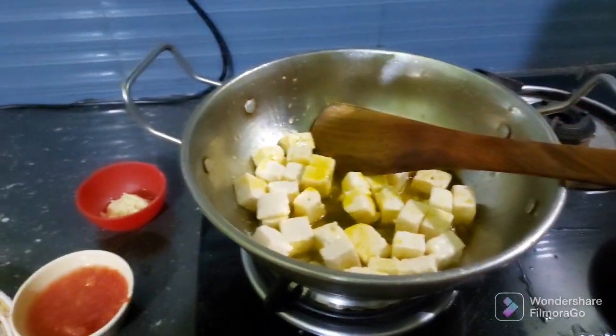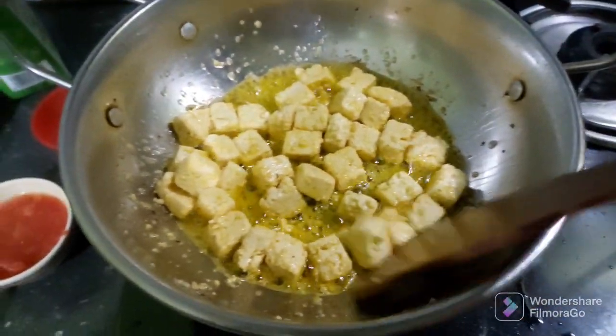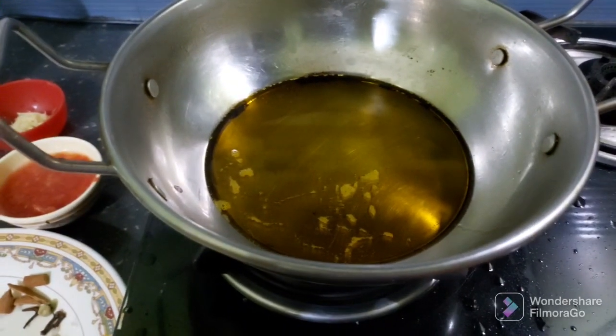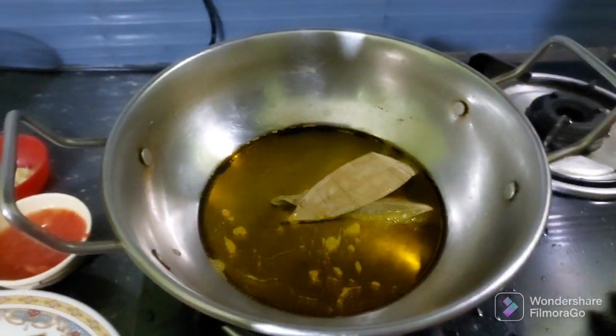It's very good for aroma. I will add this to the butter. Then I'll add the butter. I'll add a little butter to the butter.